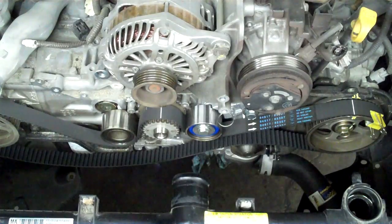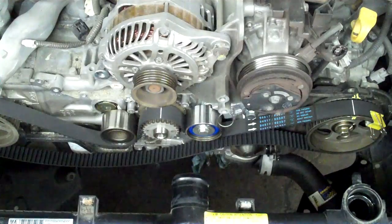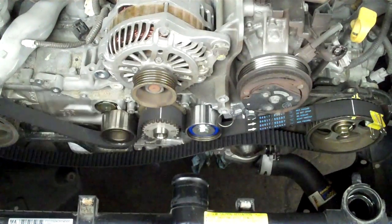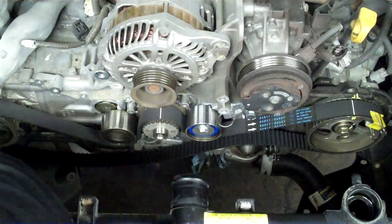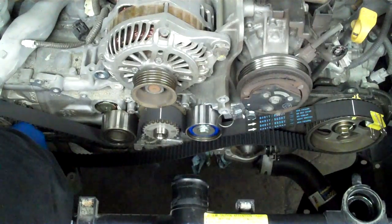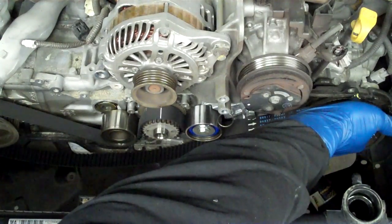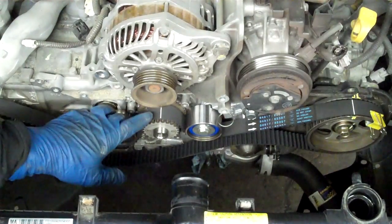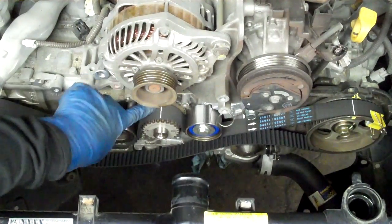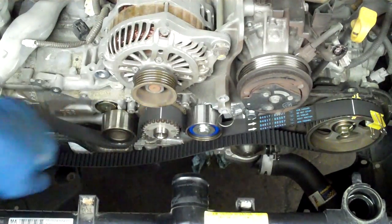I'm doing a Subaru today - a 2005 with a 2.5 single overhead cam. You can see the single cams on each side. I've got a mark here where the base plate and the cylinder head meet, a line on the timing belt, and a mark on the cam wheel. You'll see corresponding marks here and here, but this one just has a notch in the inside timing cover. On the crank side, you've got the mark that corresponds with the gear, and there's also a mark where your crankshaft position sensor is, just underneath it.